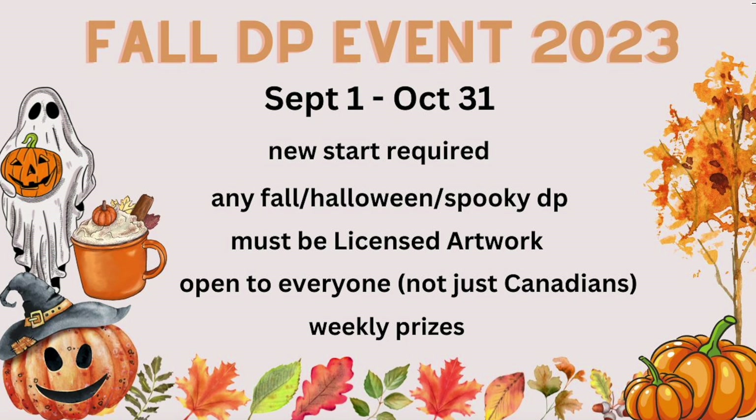The event is open to everyone, not just Canadians. A lot of people get thrown off because of the name Licensed DP Fans Canada, but everybody is welcome — whether you're in the States, the UK, or international. If you win prizes we may need to discuss shipping depending on where it's shipping to, but generally the US is a fair shipping cost. The UK, Australia, and the Philippines may be more expensive, but the event is open to everyone and we will discuss it together if shipping is exorbitant.